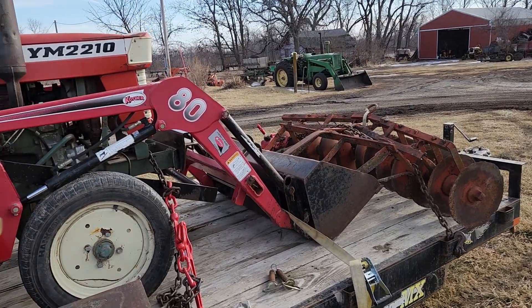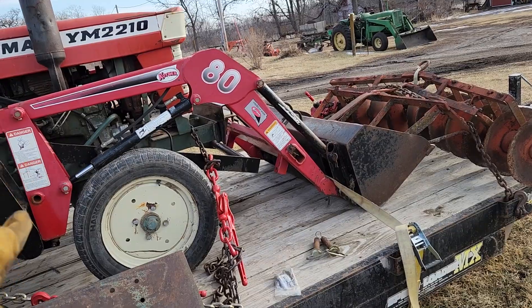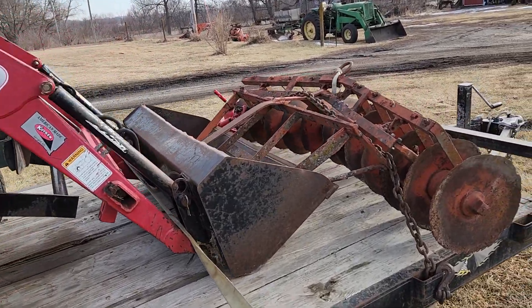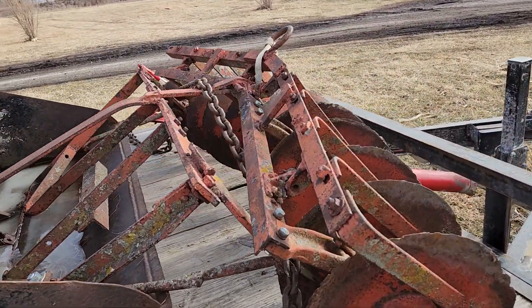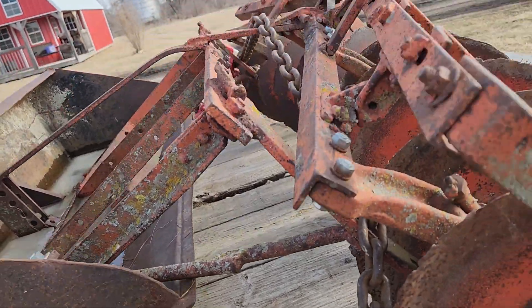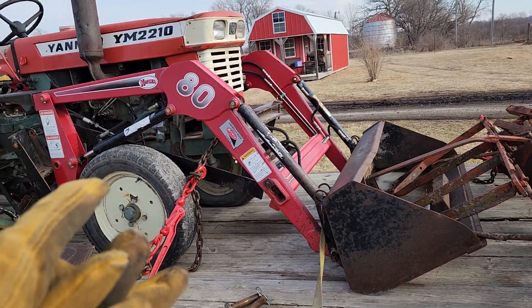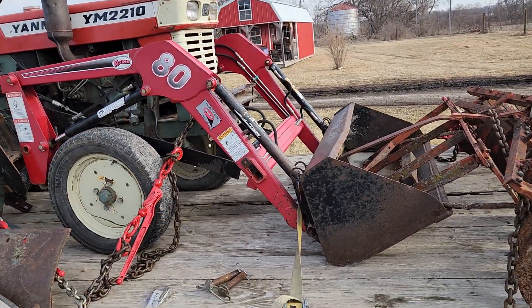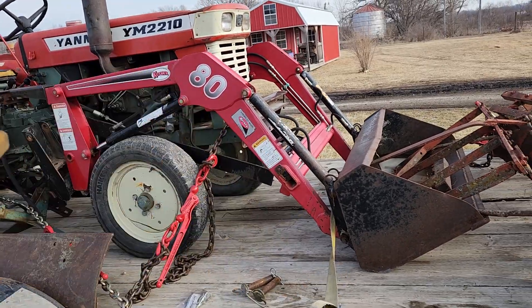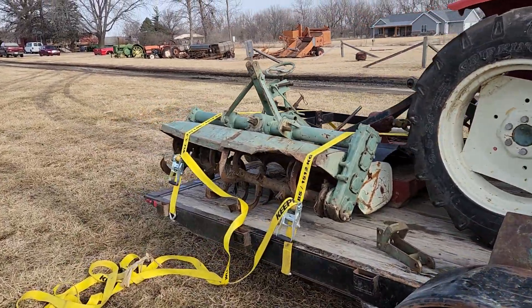I know to buy this loader brand new — and it doesn't seem like it's hardly been used; the cutting edge is pretty dang nice and not worn at all — it's just short of $2,000 just for the loader alone. And I don't have a whole lot more than that in everything combined.